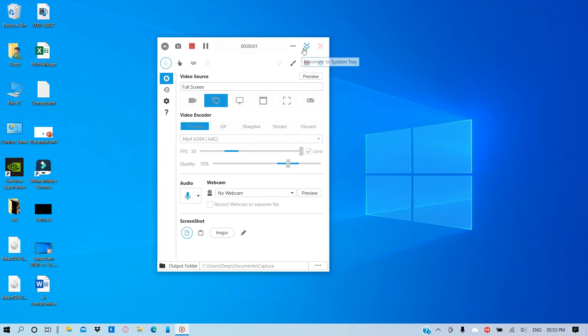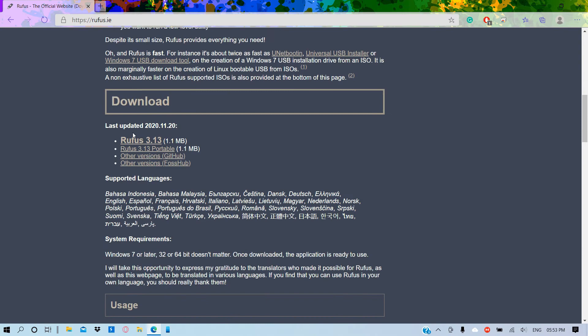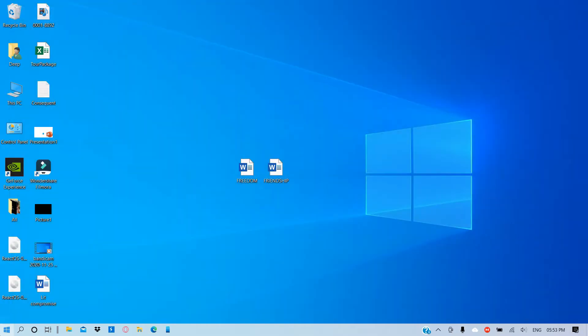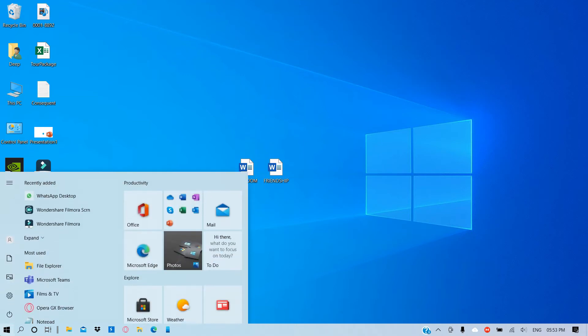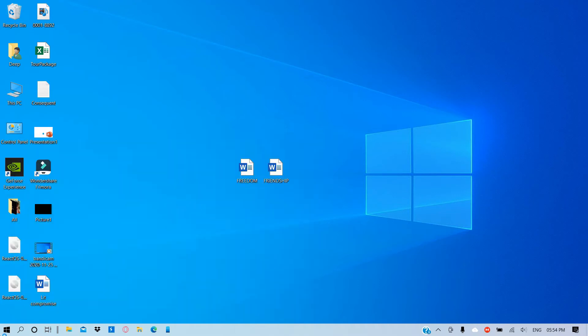In this video I'm going to show you how to install Windows 10 completely on a pen drive or a flash drive. First you need to go to the official site of Rufus, that is rufus.ie, and then download the latest version of this software. You do not need to install anything since it can run directly after downloading. So I'm going to run Rufus — click on Yes.